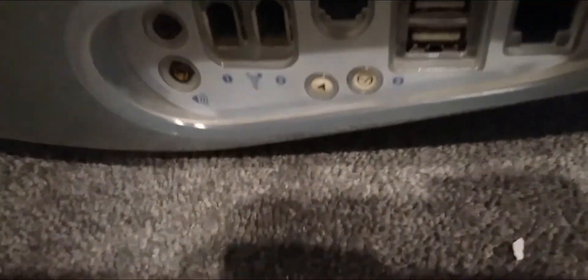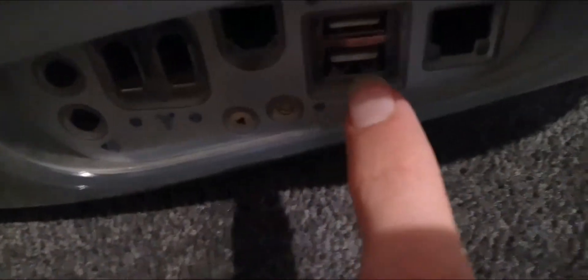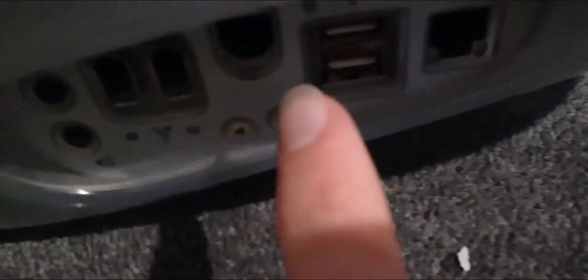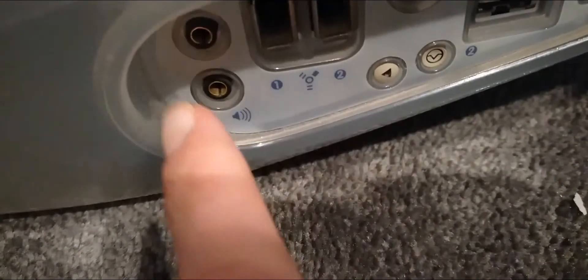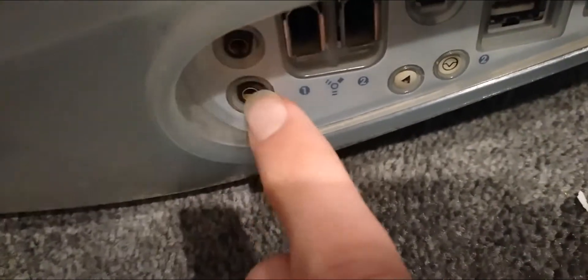I'm going to go over the side of the computer and look at the ports. That would be USB, then ethernet, that's the telephone port, and then there's a mic and headphone jack as well.